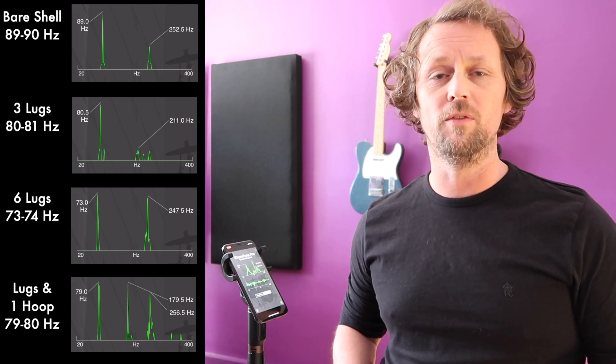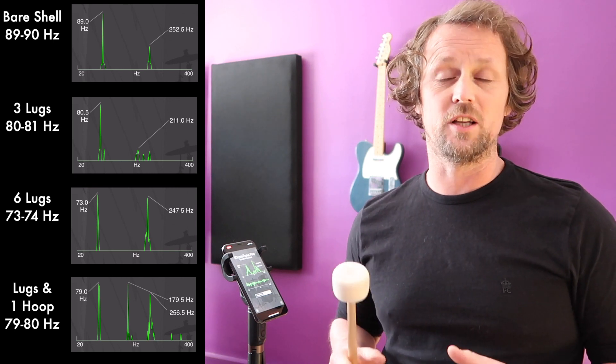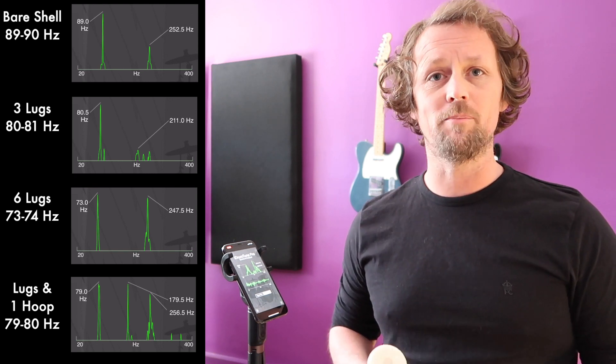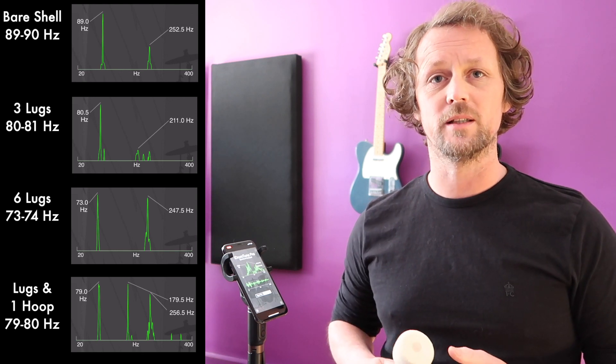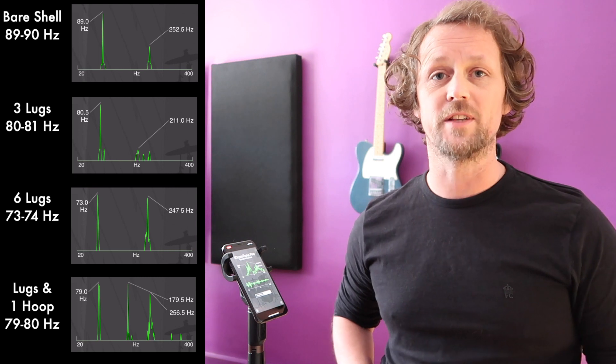When we put the hoop on, that then took the frequency back up. That's because it started to constrain the vibration and changes the vibration profile by stopping it from vibrating freely. At that point we also saw some frequency peaks appear, which were to do with the vibration of the hoop itself.